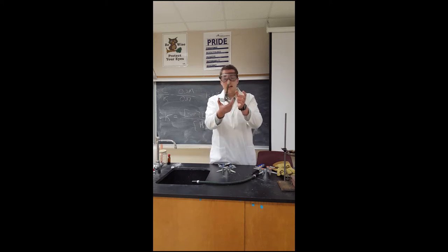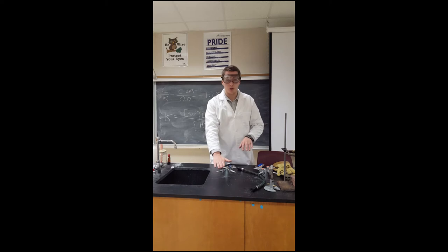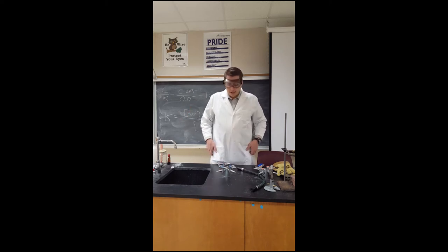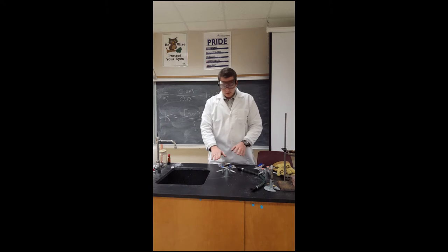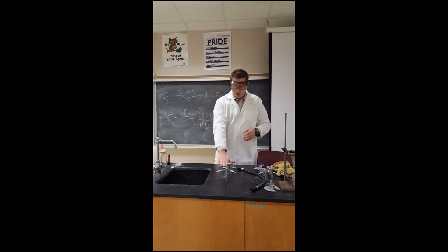Here's the Bunsen burner. You'll notice that it's really simple looking, but maybe not so simple when we get into the details. So what we have is a gas source — the gas is coming into the school, methane or propane, a lot of times it's methane, which we call natural gas. It comes out of this as long as the valve is live and activated — I have to turn a key in the classroom and then it's good to go.